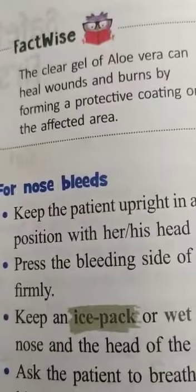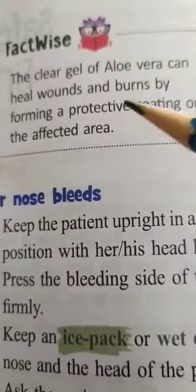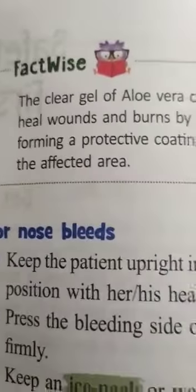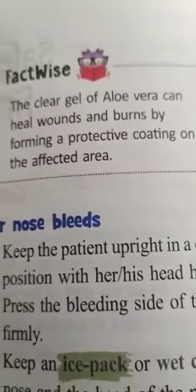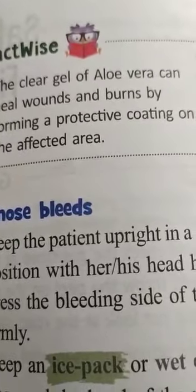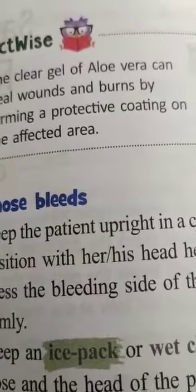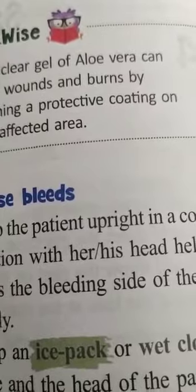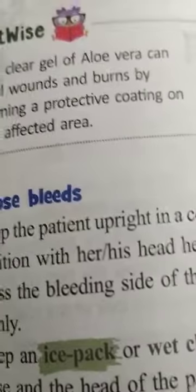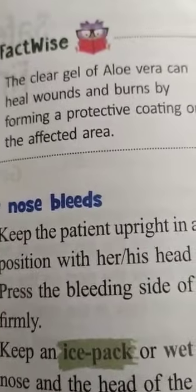Fact: the clear gel of aloe vera can heal wounds and burns by forming a protective coating on the affected area. Whenever you apply the aloe vera gel — after cleaning the wound only — it will form a protective layer on that area and help in healing.